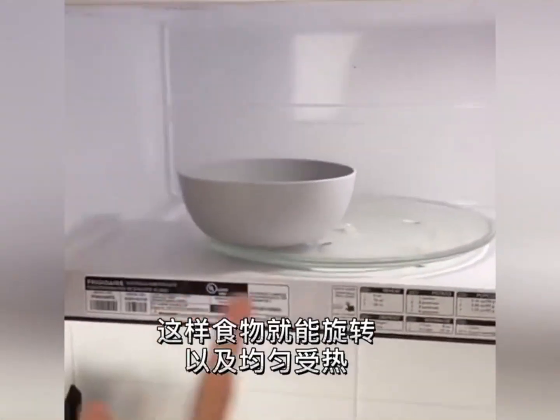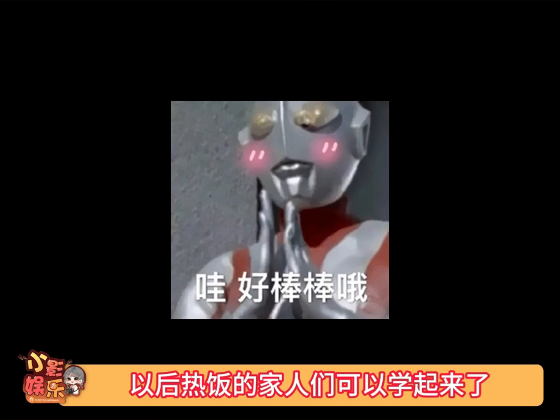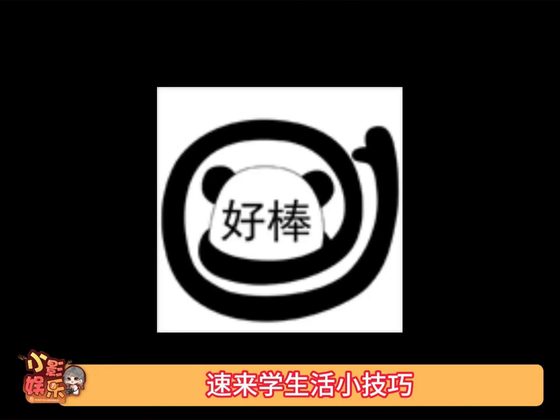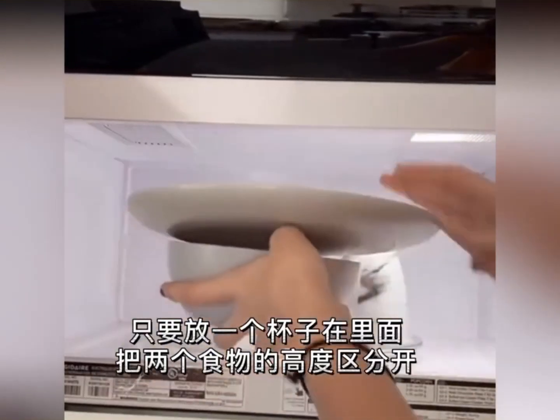It should be on the edge so it can actually rotate around and cook evenly. Let's learn some skills! If you want to save some time and cook two things at once, just add a mug in here for some height distribution.